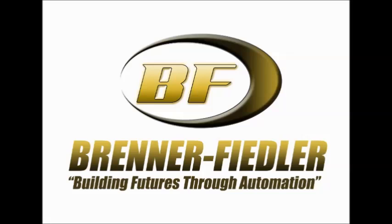Thanks for tuning in to This Automation Life. I'm your host, Jeremy Schubert. Each week we discuss technology used in automation. And this week we have with us Paul Oppenheim, sensor specialist with Brenner Fiedler. Thanks for joining us, Paul.